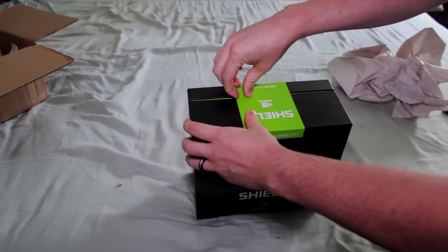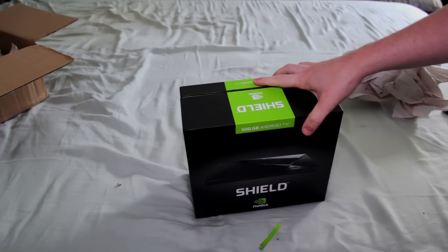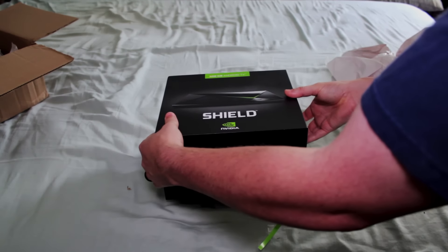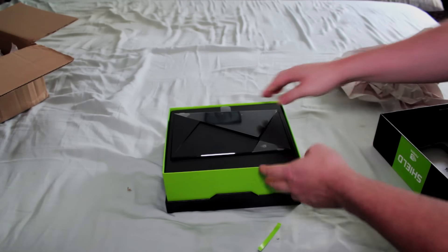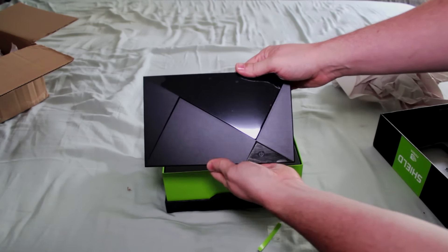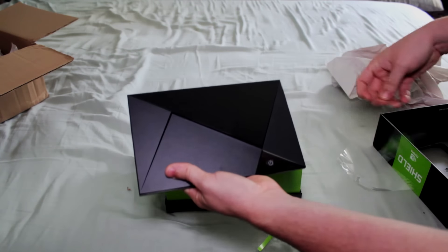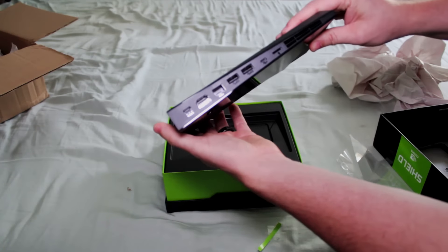We'll go ahead and remove that and open her on up. Alright, here it is — the Shield Android TV unit itself. Now, from all exterior appearances, it's the same as the 16GB version. There's nothing physically that really differentiates it from the outside.